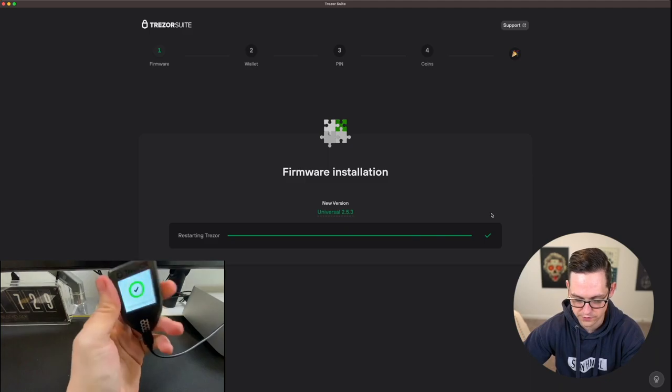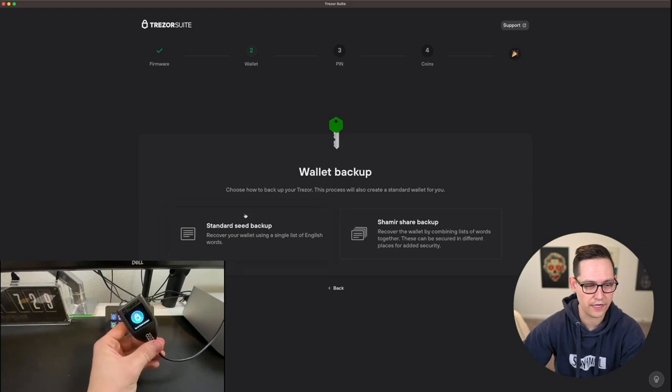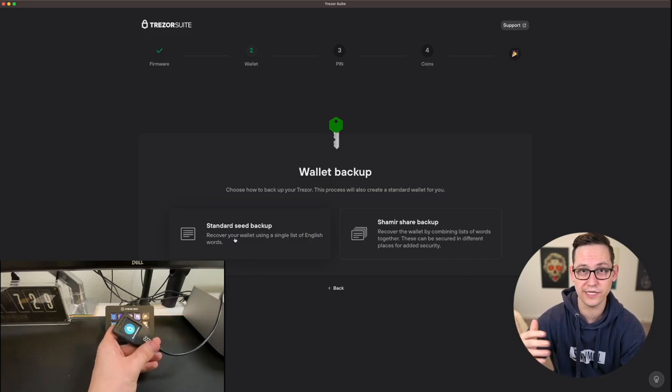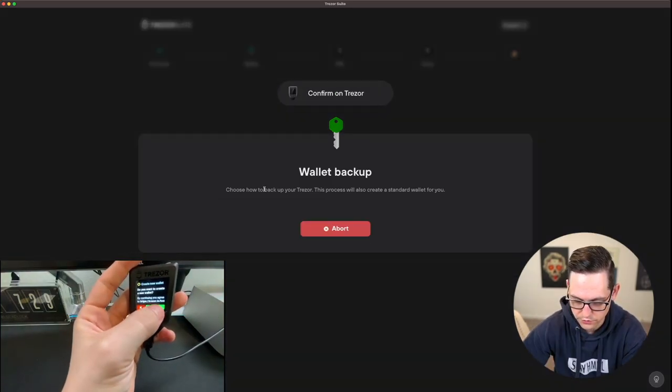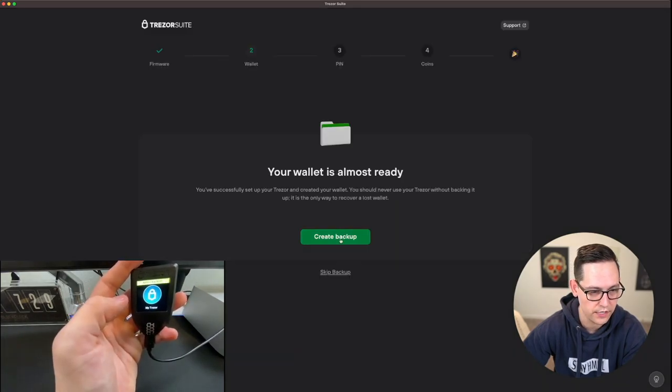Now that the firmware install is done it is restarting our Trezor. For this first part of the tutorial we're going to create a brand new wallet, and later on I'll show you how to recover an existing wallet. It's asking us for our wallet backup type. I think most people will want to go with standard seed backup. If you really know what you're doing and want a more complex setup you can go with Shamir share backup, but standard seed backup with multi-sig is going to be the most secure and easiest version for most people.